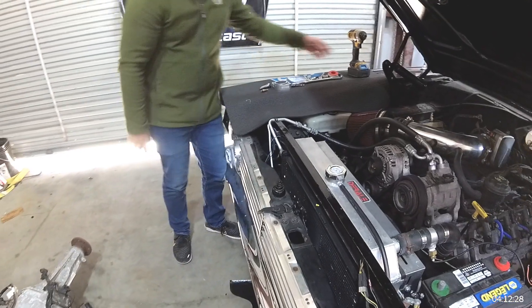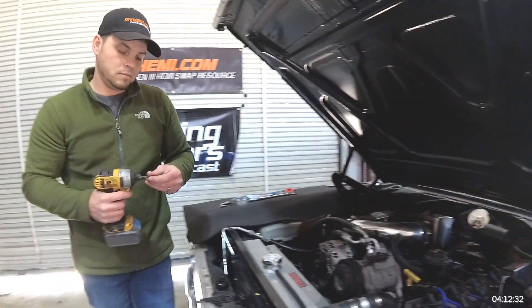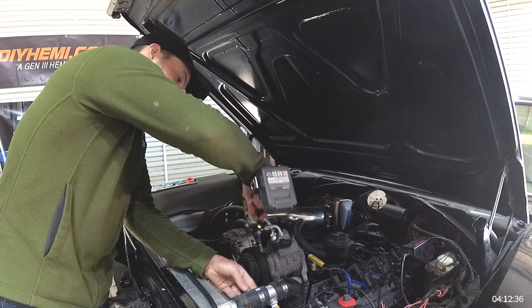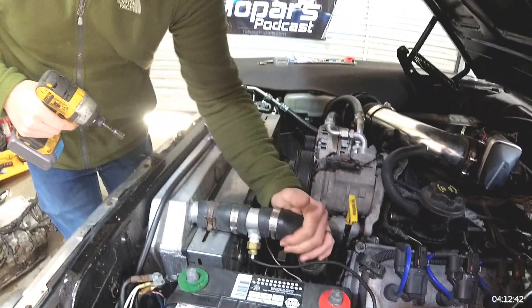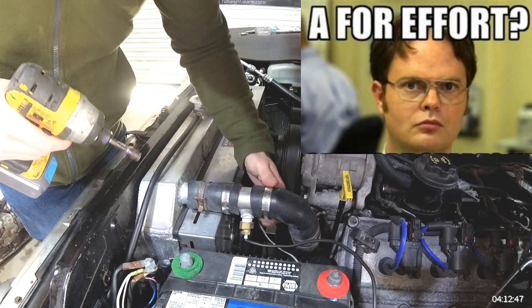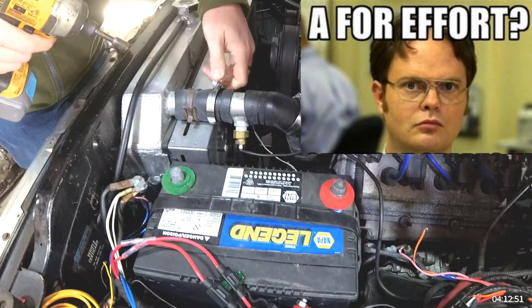Let's go ahead and start taking this thing apart. Undo one of the gazillion hose clamps on this thing, and another. This looks like a high school science project. We love you, Mr. Pete — we don't mean to criticize, but it is kind of ugly. We've all been there.